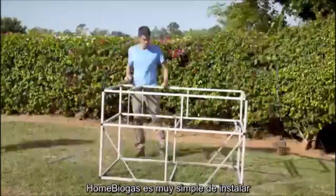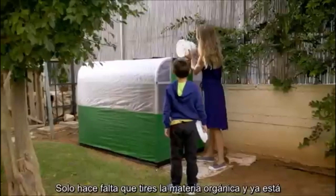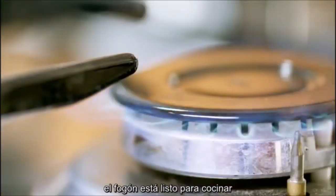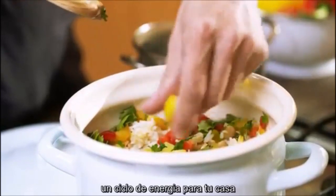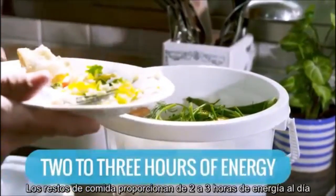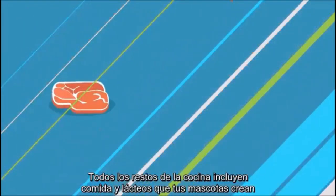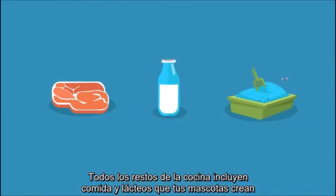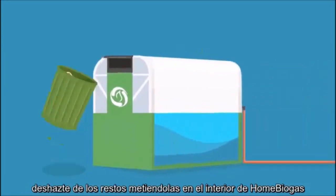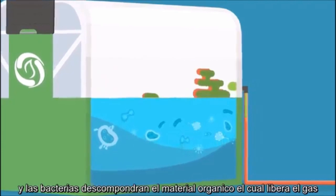Home Biogas comes in an easy-to-assemble kit, and its use is as simple as can be. Just throw in your organic waste, and there you go — a hot stove ready for cooking, a cycle of in-house energy, and it runs with no electricity. Your leftovers provide you two to three hours of energy a day. Any kitchen leftovers, including meat and dairy, work. Even your pet's litter. Just toss it all inside Home Biogas, and the bacteria in the digester will decompose the organic material and release biogas.